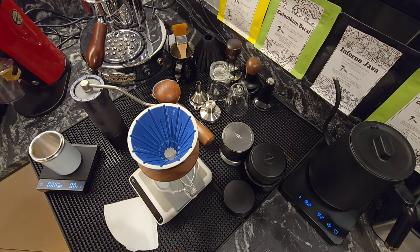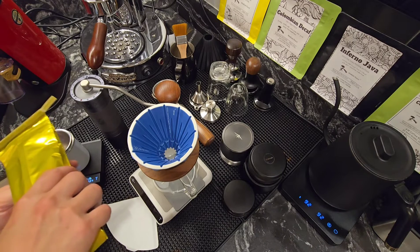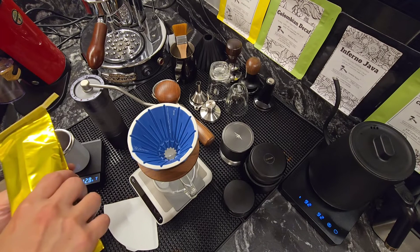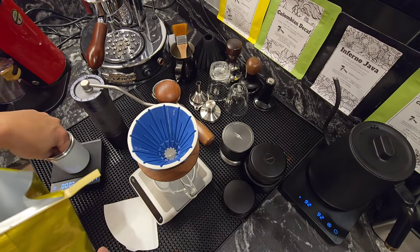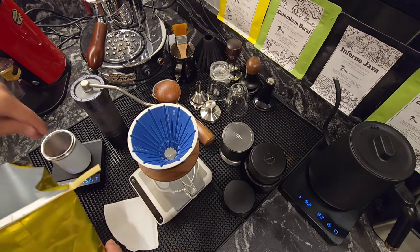Let's measure about 15 grams of coffee. This batch of Ethiopian beans are slightly smaller in terms of bean size, but it has a very strong berry note, especially strawberry. So this is pretty distinct.